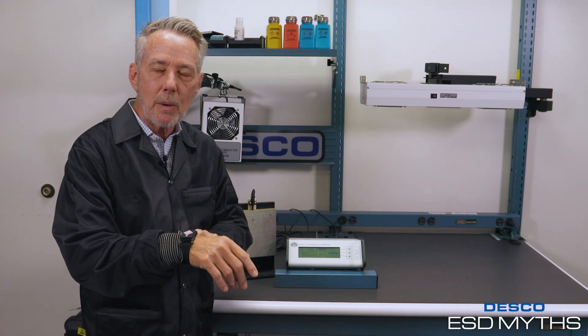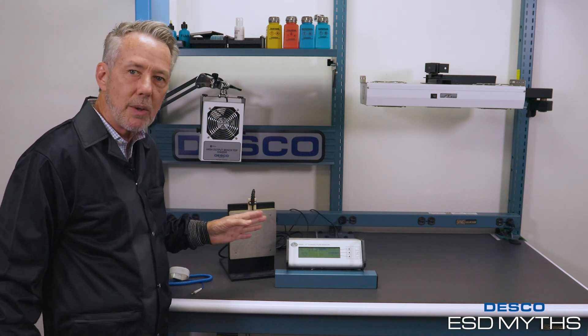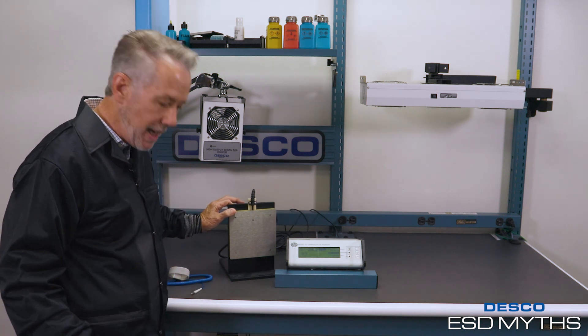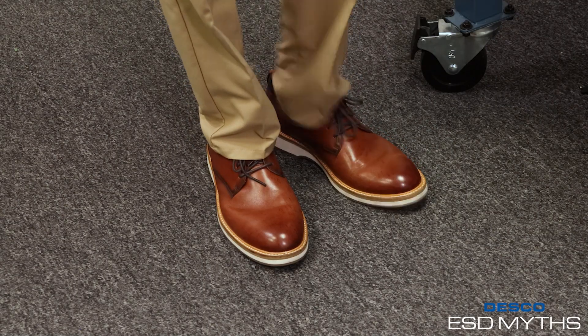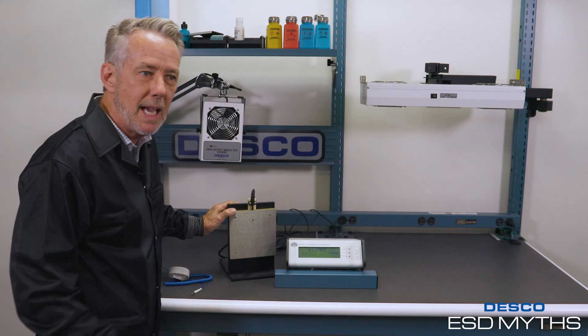I'm putting my wrist strap on. I've got some ESD lotion on my wrist to make sure there's proper contact. This plate right now is floating, so whatever voltage I apply to it is going to show up on the monitor. I'm going to touch the plate — basically grounding myself to it. I've got regular street shoes on, standing on carpet. I'm going to shuffle my feet just as if I were walking across the carpet floor, and as you can see on the display, I'm recording well over a thousand volts — averaging about six to eight hundred volts.